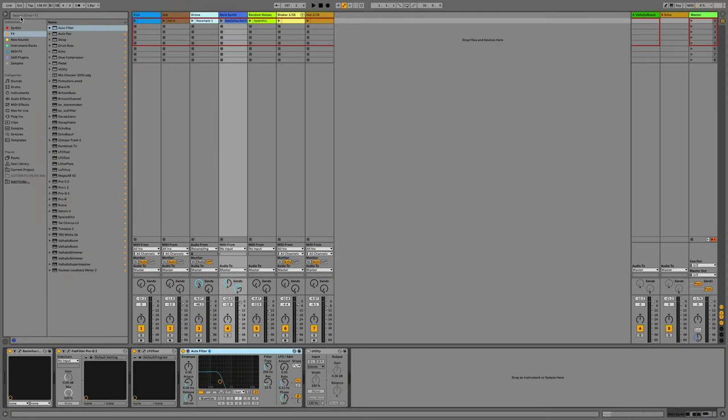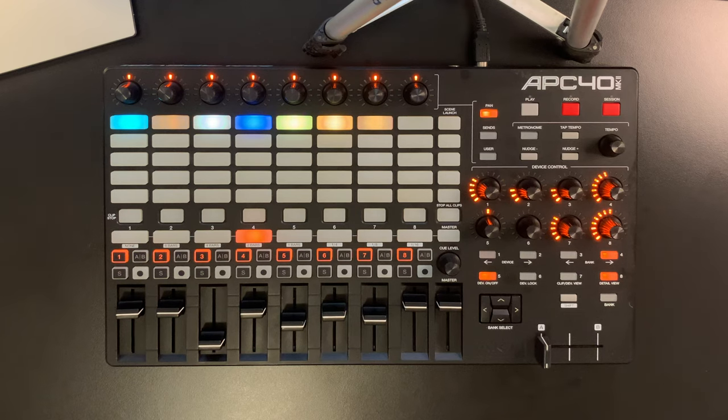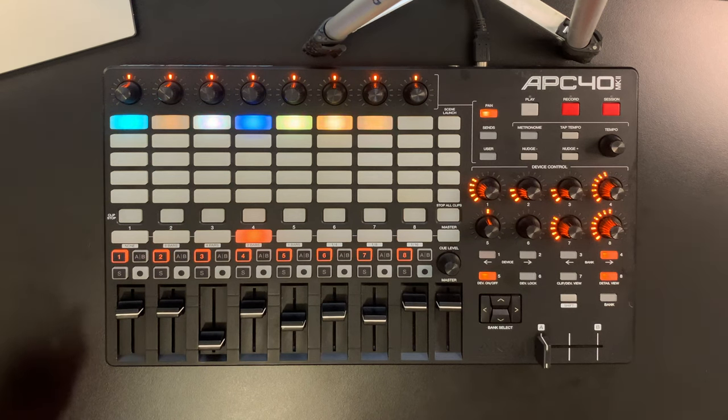Here we have an Ableton Live set with a loop that I've made earlier, and I'm going to use the APC40 to create an arrangement on the fly in real time. The APC40 is a MIDI controller for live that replicates a mixer surface. What it isn't is a sequencing device — you cannot play notes or program notes with it. It is basically purely for controlling the mixer, starting and stopping clips, etc. It's not like Ableton's Push, which you can also use to sequence and play notes. This is a lot simpler, and for me that's a plus because I like things simple.